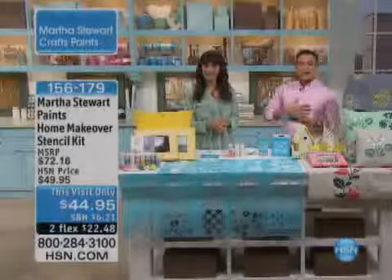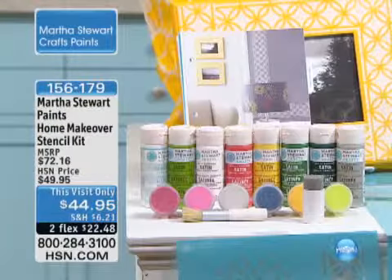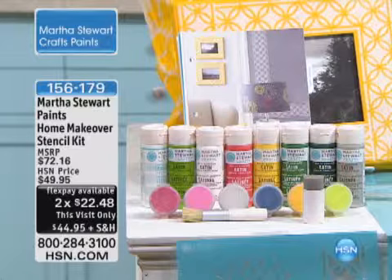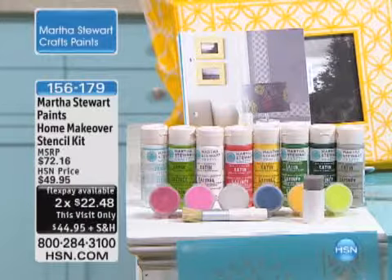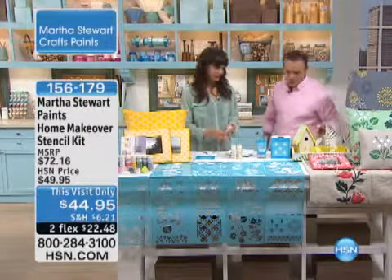This was saved for this show — you're going to love it. It's the home makeover stencil kit. Whether you want to redecorate or you want to create homemade pillows, frames, any kind of art object, lampshades — and we have this on two flex payments. It's about a $72 product configuration. If I could ask you to go through the whole list of what they received, Kristen.